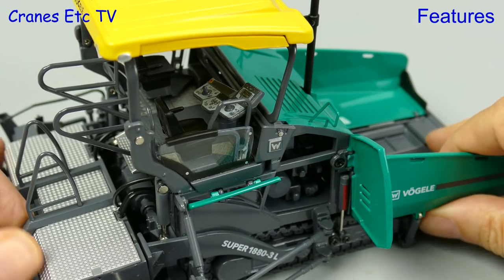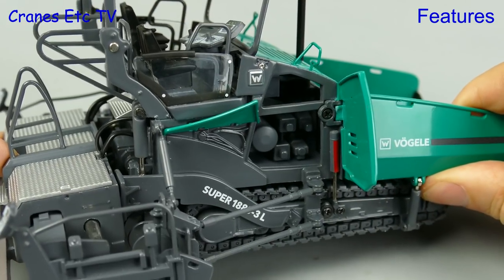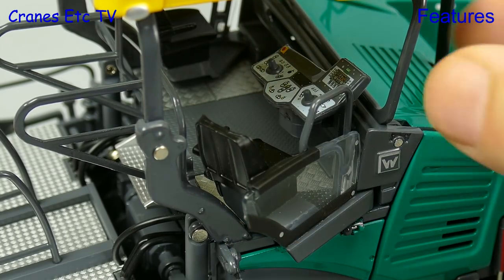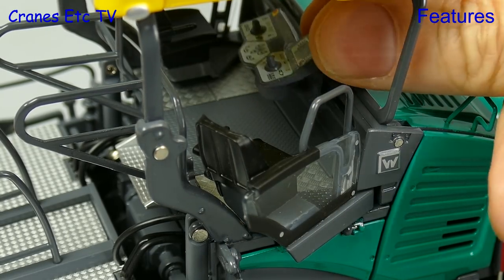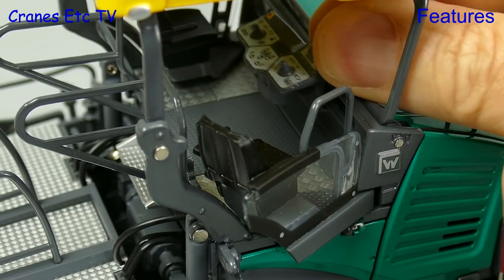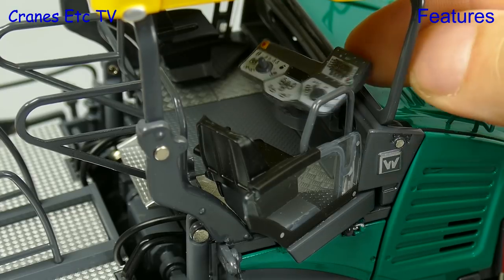The only other thing that would have been nice is some colouring of the parts inside. But there is more: the operator seats can swing out to the side for a better view, and the operator's console can be moved in front of one seat or the other, and it also rotates.